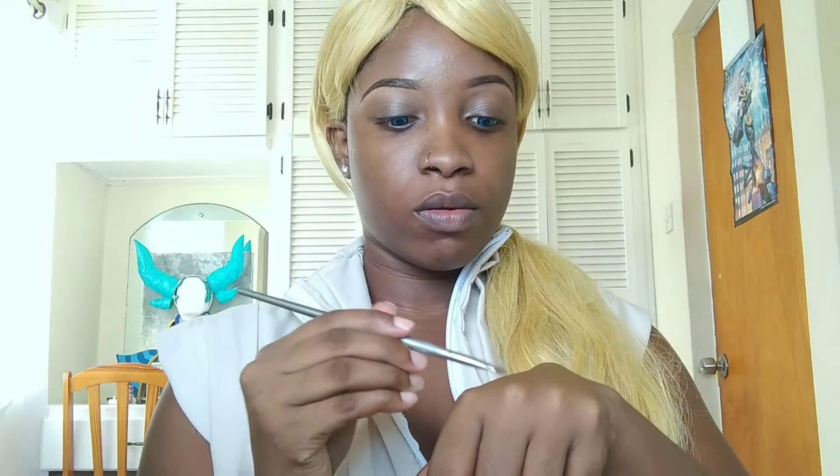Put a small amount of concealer to lighten the lids and prep for eyeshadow, or you can use an eyeshadow base. Once this is done, blend it out and get ready for your eyeshadow.